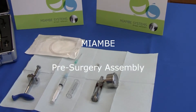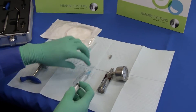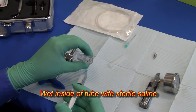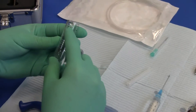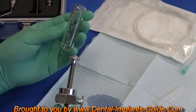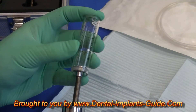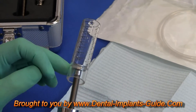Now we're going to assemble the miambi. First, use a syringe to wet the inside of the glass tube with sterile saline. Make sure the numbers on the glass are descending when you connect the tube to the handle. Put it on a little ways, up to the first line or even below it.